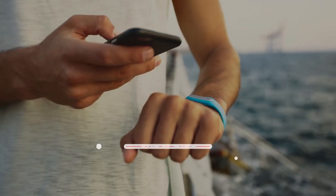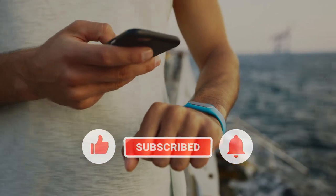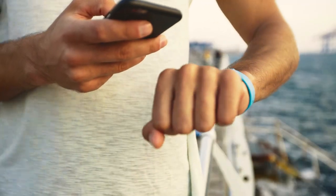If you think that this video is helpful, we would appreciate it if you can leave a like or comment, subscribe to our channel, or share this video with your friends.